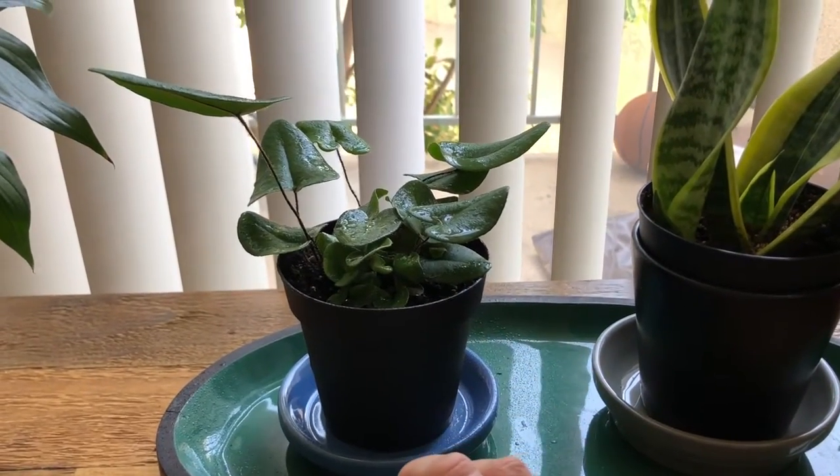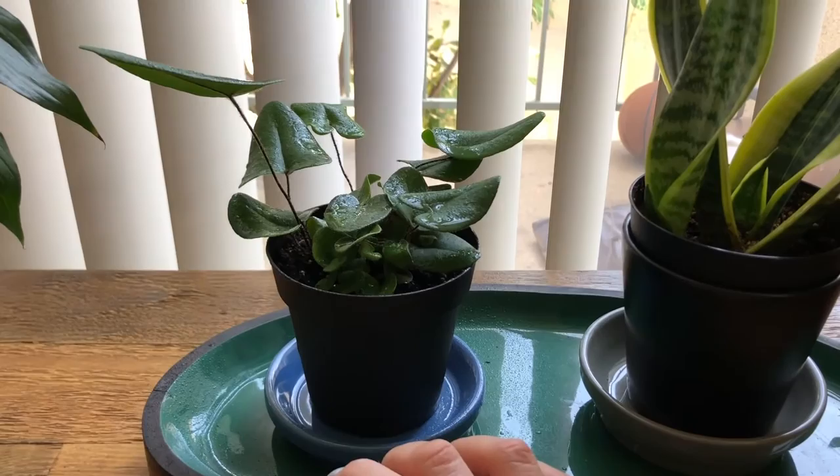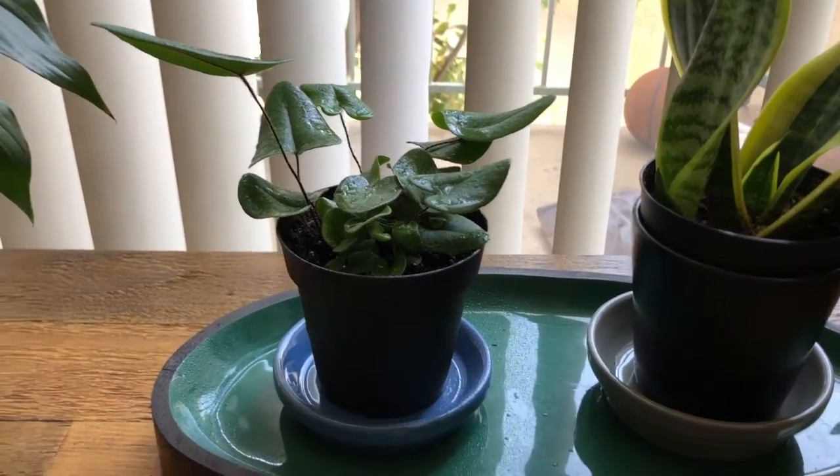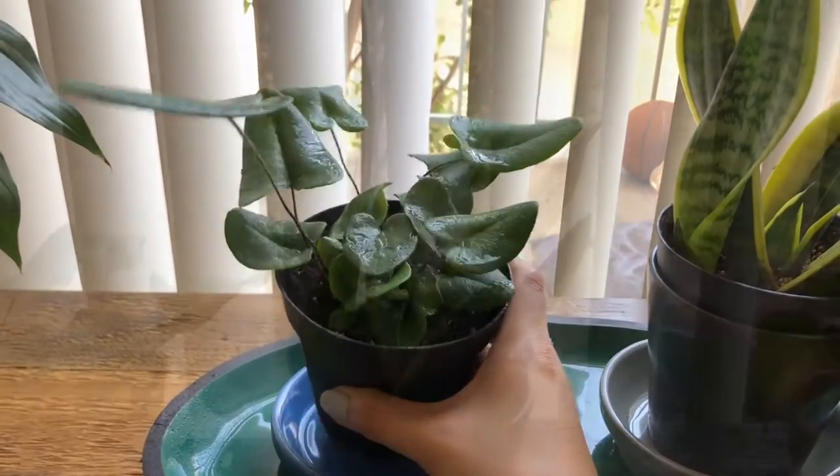If you tend to over-water your plants or you're always worried about them drying out, I think this would be a good one for you to try out as well. Heart leaf fern!